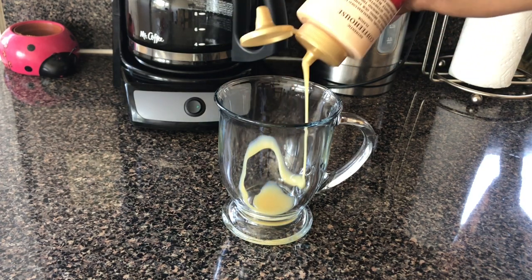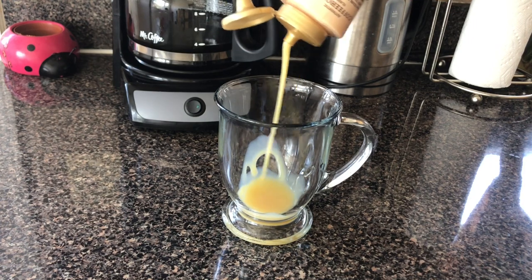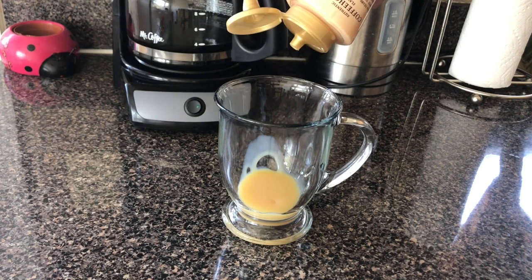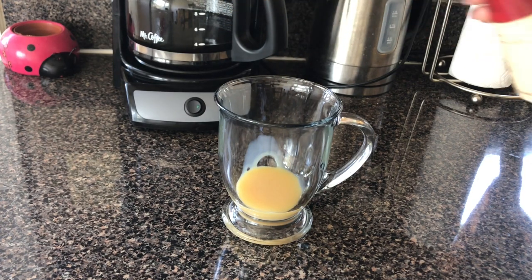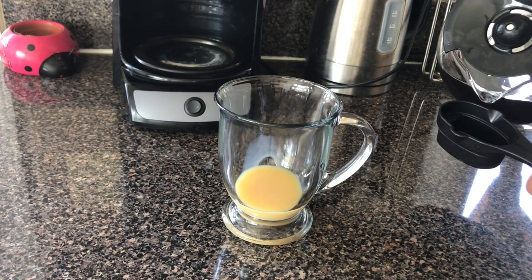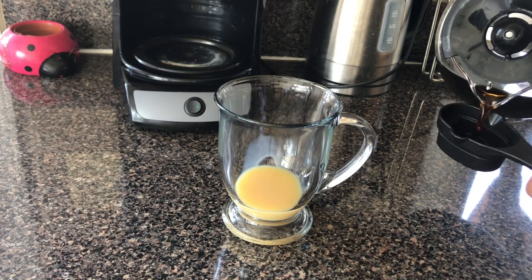Add three tablespoons of white chocolate sauce to the bottom of your mug, then pour in two ounces of espresso.